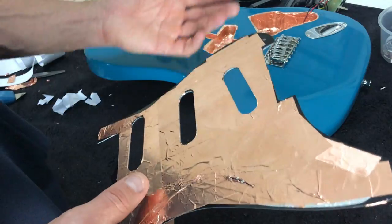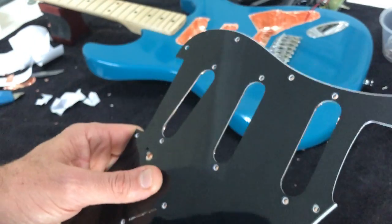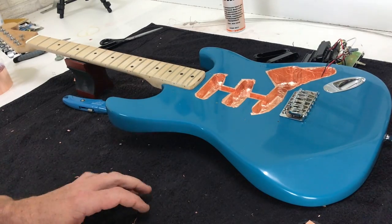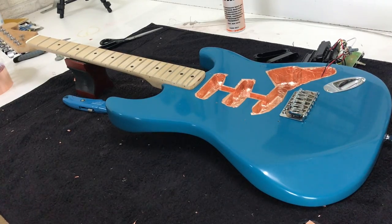From here it's pretty simple — all we need to do is reinstall the electronics, put the pickguard back on, and reattach that ground wire, and the guitar will be good to go. If you've got a P90 or single-coil electric guitar kit, I would recommend doing this as part of the assembly process — it will cut down on potential interference from EMI. I hope that helps.